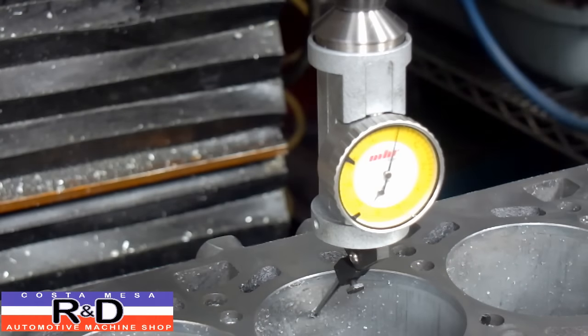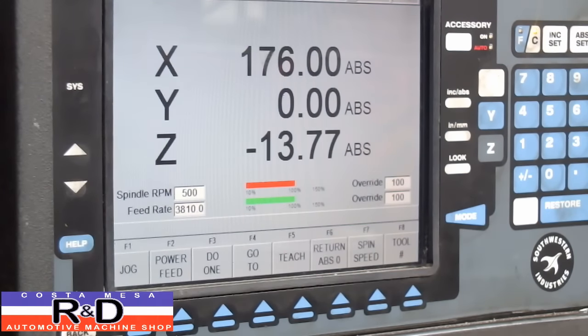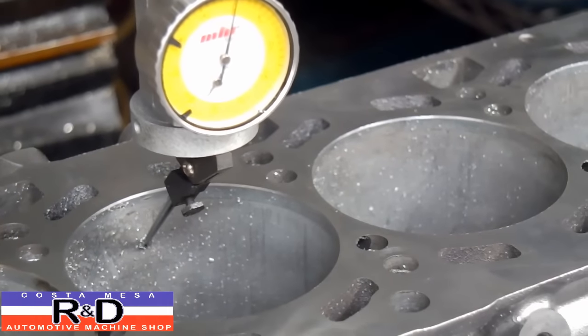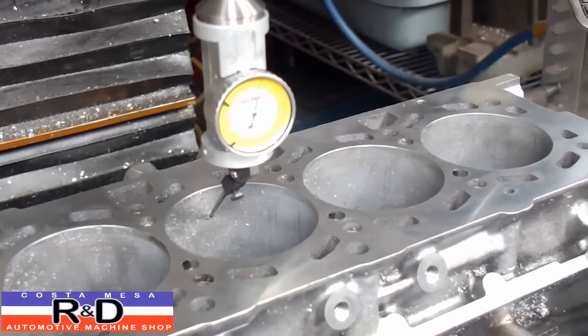All right, that looks good. Now if we look back at the monitor we can see we've got 176 millimeters in X and 0 in Y. The bore spacing is about 88 millimeters, so let's go up and continue.